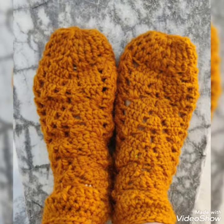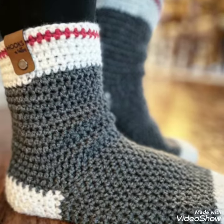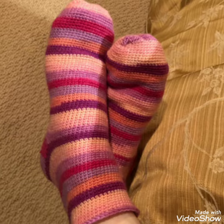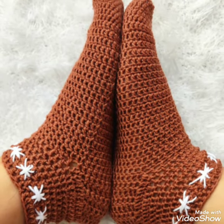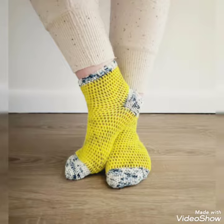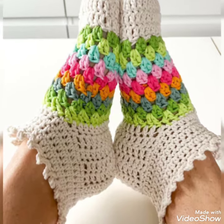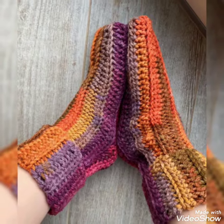You can choose different colors and different thread to make this design. In this video, you will get many useful ideas and many useful designs of crochet socks. All the designs are so stunning and more beautiful, and I hope that you love these ideas and these designs of crochet socks. All the crochet socks are so stylish and so trendy.